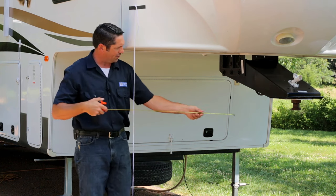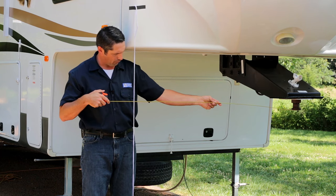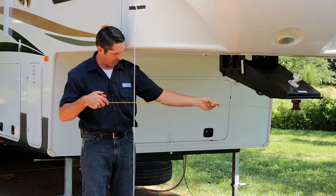Then you're going to take a tape measure, center it up in the exact center of the kingpin, and measure over to your plumb line. Right here we are at exactly 48 and a half inches.